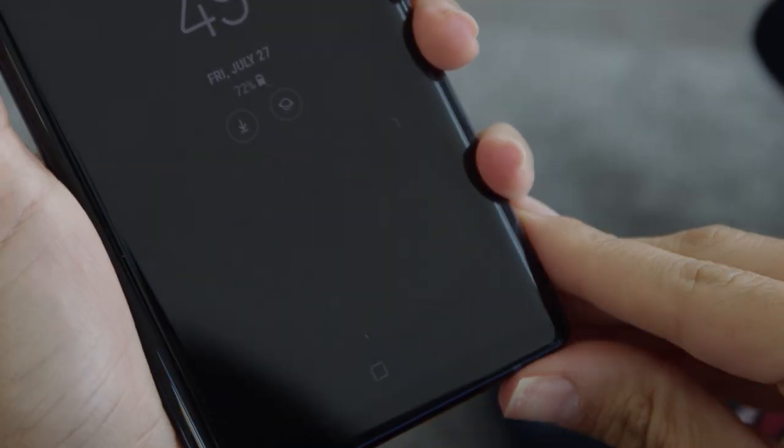Hey, it's Natalie Zafatt and today I'm giving you a first look at some of my favorite new features on Samsung's Galaxy Note 9, specifically its new Bluetooth enabled S Pen.